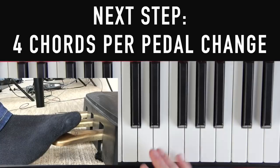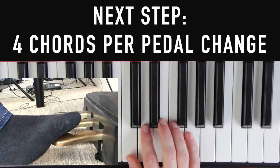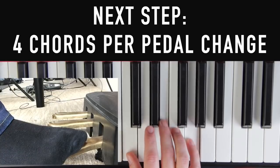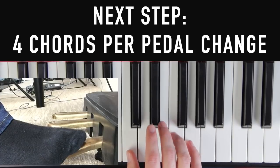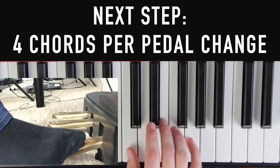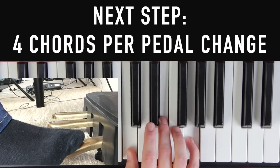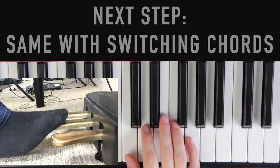The next step: we're going to play four notes in a row before we change the pedal. Start the same way with the pedal down, do our both, down, up, then play three more notes while holding the pedal down, and then do both, down, up again. So it's: both, down, up — one, two, three — both, down, up. Once you get that drilled in, pause the video and try that now.